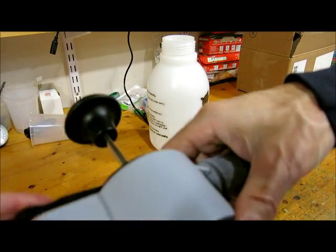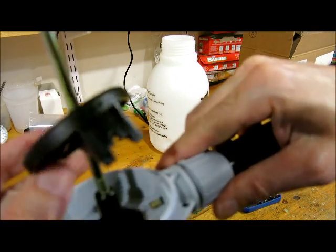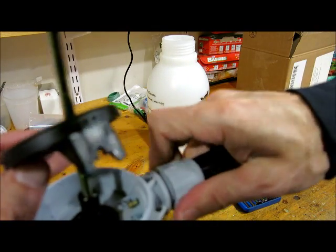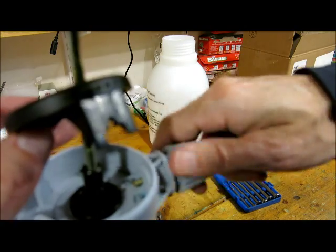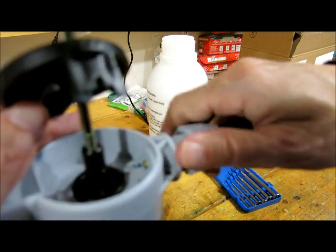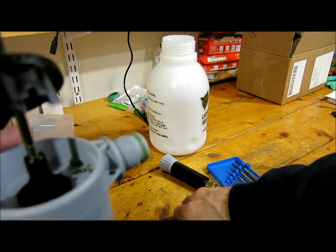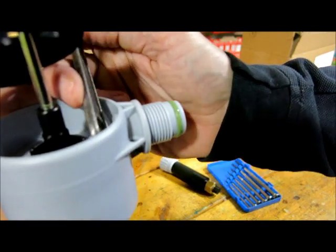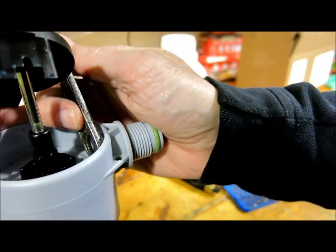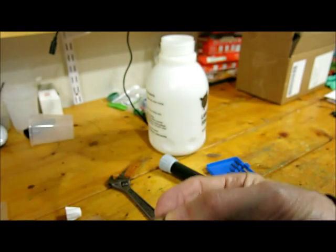That will allow you to remove that black lever from its seated position and expose the little brass plunger in there. See that little brass plunger? And then you'll want to use some kind of a tool to push the brass plunger out. It's a little hard to get out.